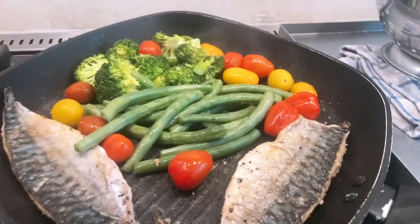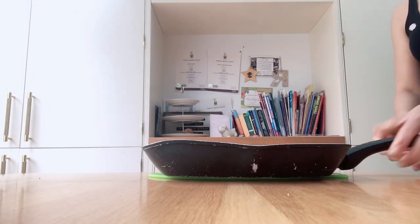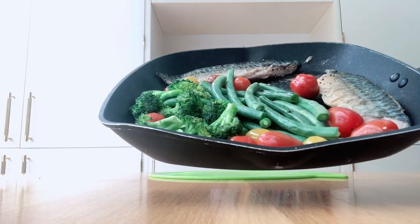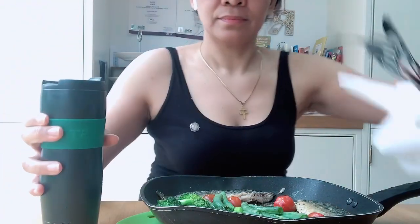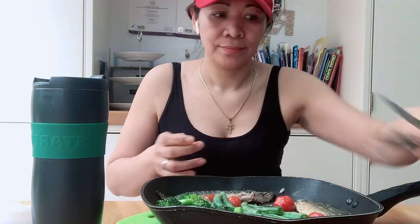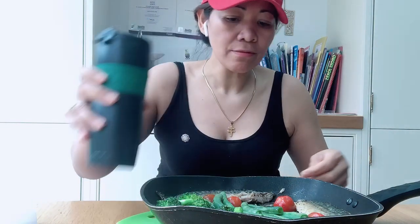There you go, looks yummy and healthy! Okay, food is ready here. It's really good with ginger tea.